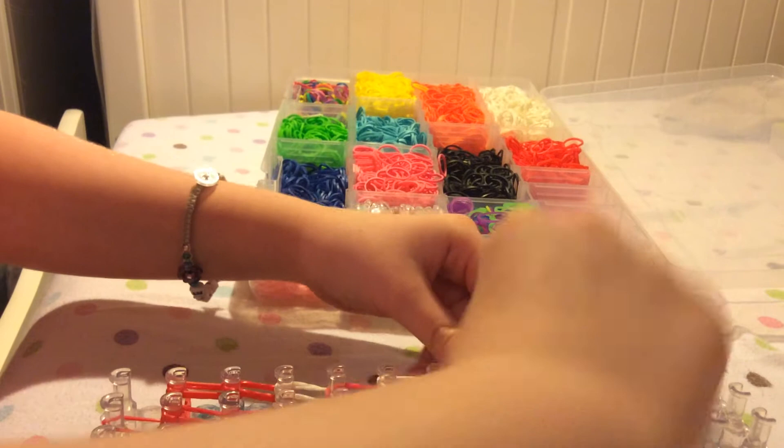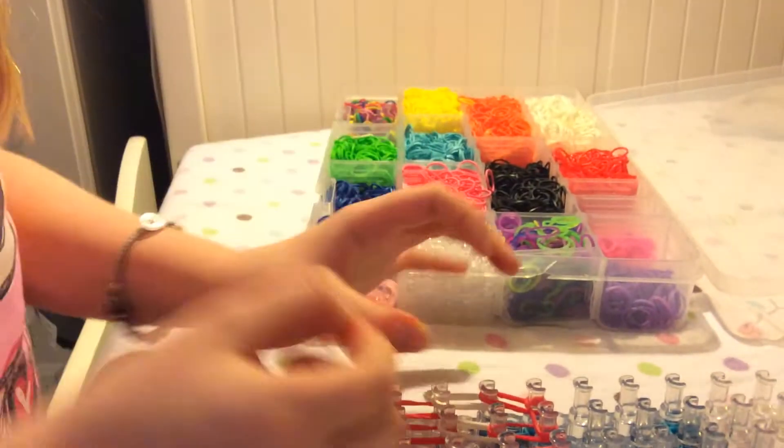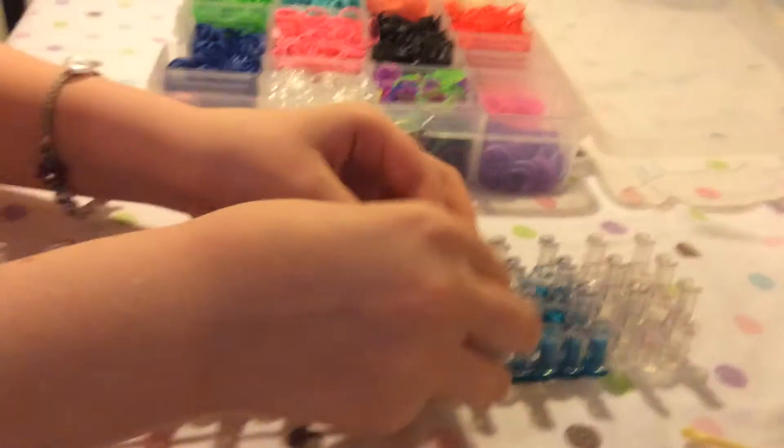Then it should look like this. So after that, you're going to take two bands and put them there, and then another two and put them there.